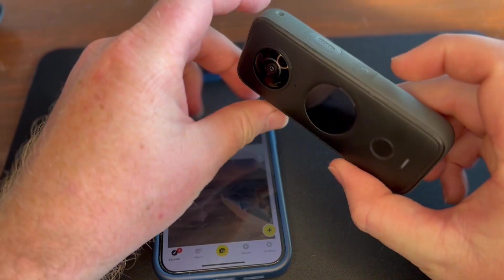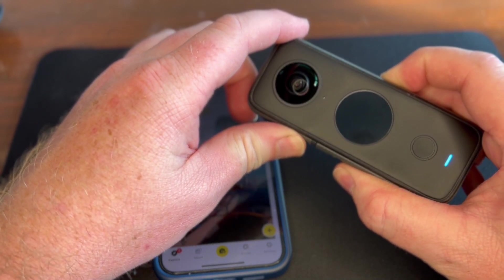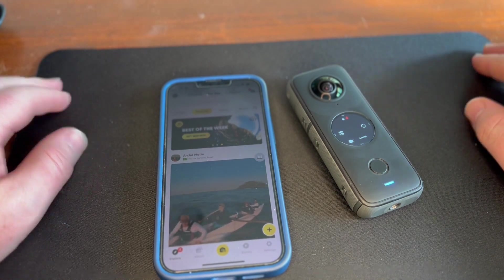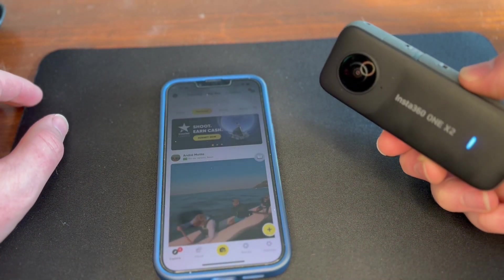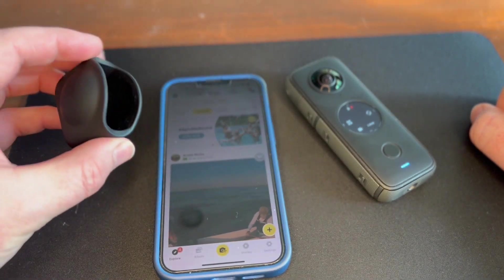I'm also trying a new setting on my camera. You need to pop your Insta 360 1x2 on. I'm on a little mouse mat, that's why I can put it down like that. I also use my little lens guard.